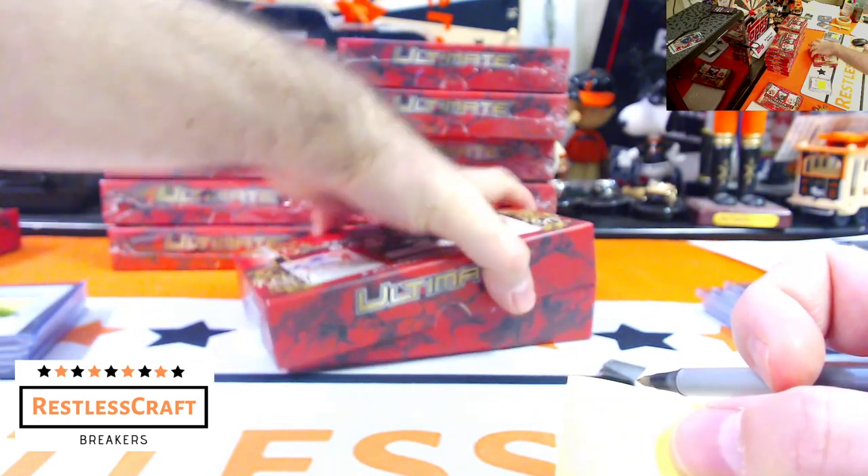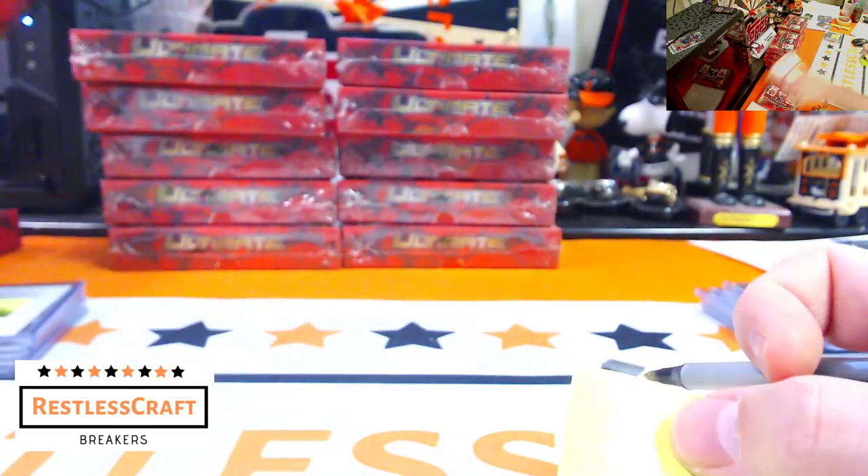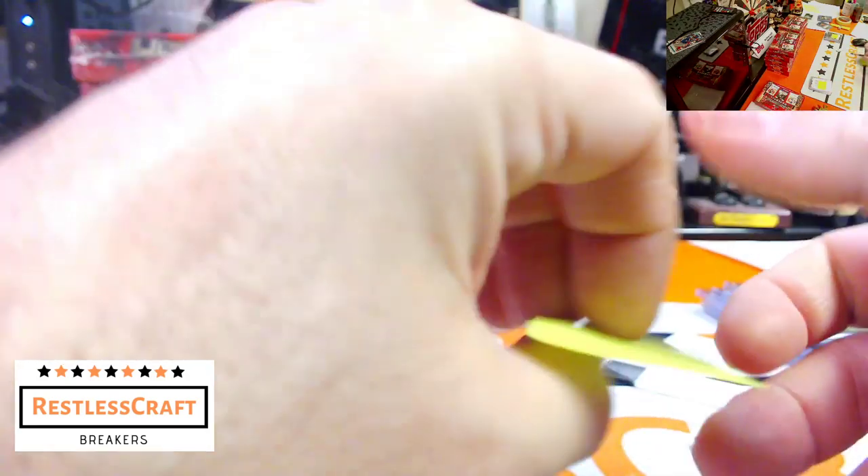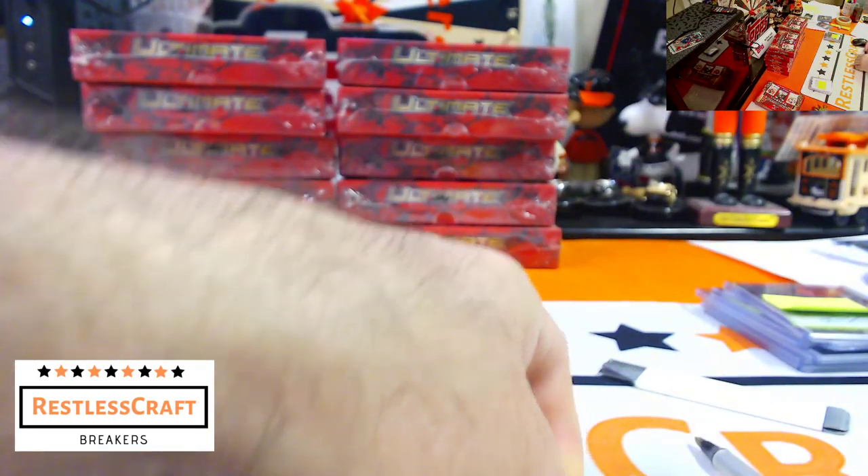Am I shooting 50 percent? Let's count — one, two, three, four, five. I'm at 50 percent. You guys may not think that's a victory but I do.